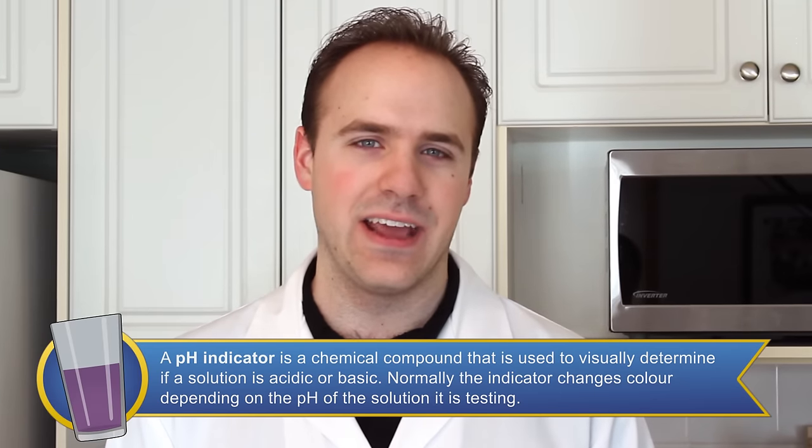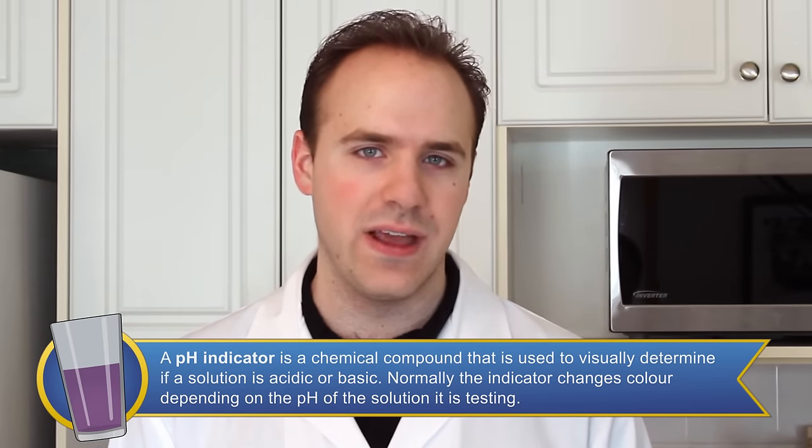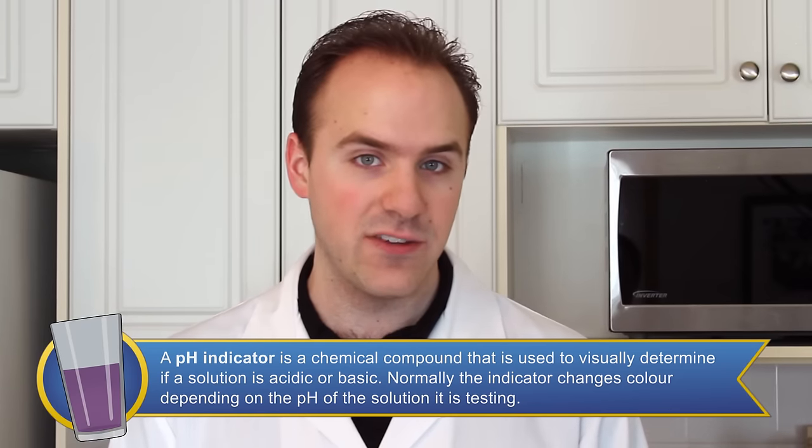An acid base indicator is a solution that changes color in the presence of an acid or a base. It can be a sudden change at a specific pH, or a gradual change through many colors as the pH changes.